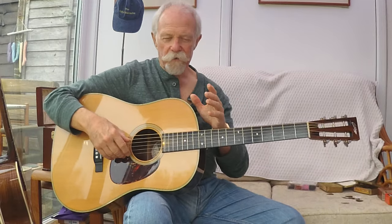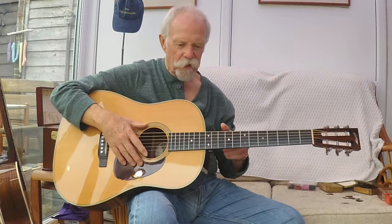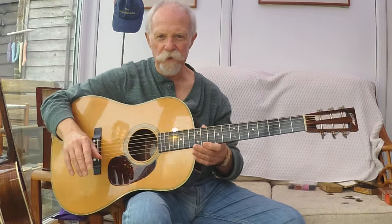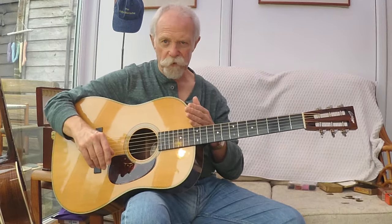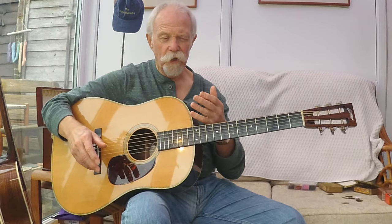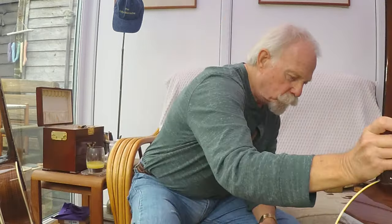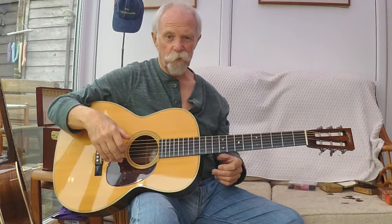Scale lengths are the same as 14-fret guitars and they will sound pretty much the same. People say the sound will be better or deeper on a 12-fret than a 14-fret because of the positioning of the bridge — that may be true to some extent. Scale lengths on a dreadnought: it's 25.4 on a Martin, 25.5 on my Collings. On my triple-O it's the same scale length — 25.5 on my Collings, 25.4 on Martin 12-fret.